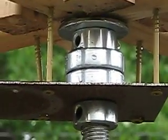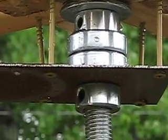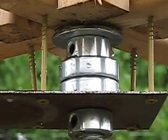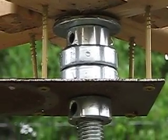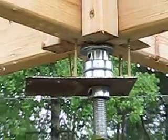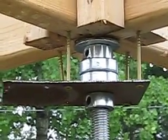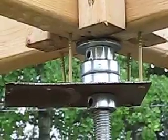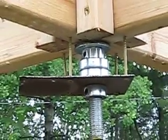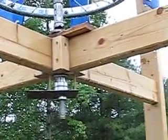Here we are at the vertical windmill. These are two bearings — they're called thrust cage bearings. What this is doing is taking the weight of the shaft from that top collar and putting it onto these two bearings, and then I'm attaching it to the structure.